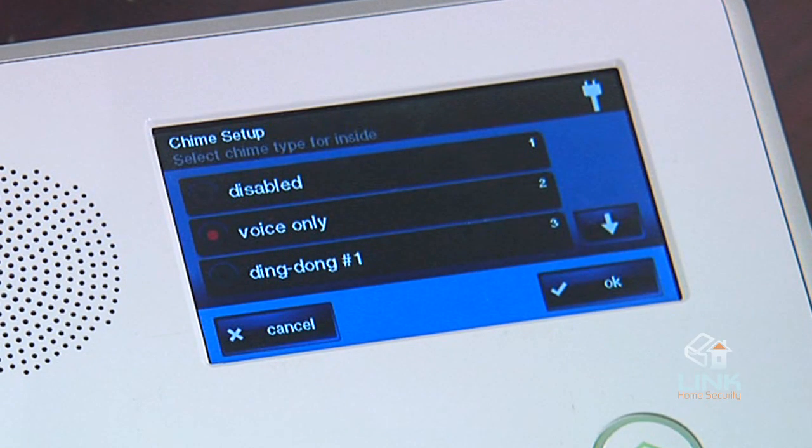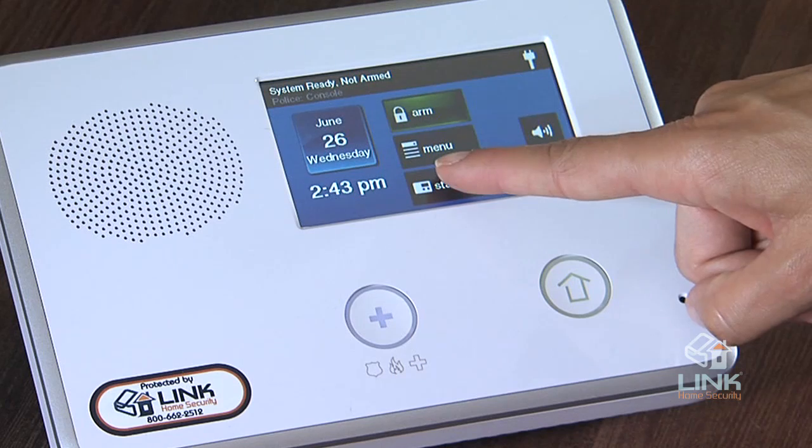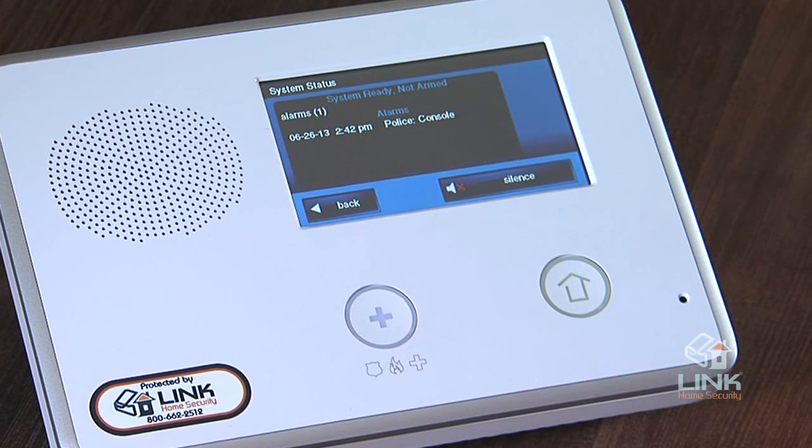Voice announcements will always sound during alarm conditions. Next, we have the status screen. The status screen lists system status and any alerts. The date and time of alerts are listed in the displayed log, like you see here. An option button for silence is displayed — it temporarily stops the voice announcement of the system status during the status display.